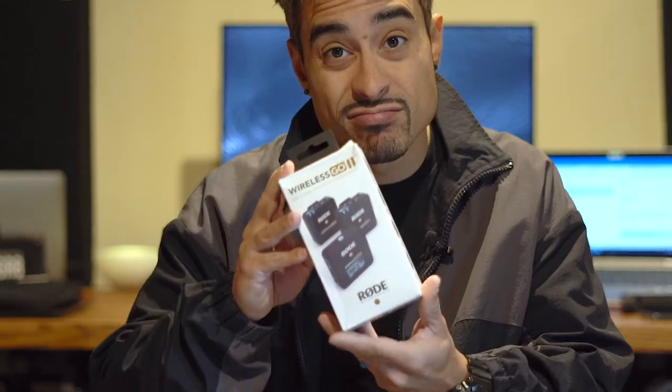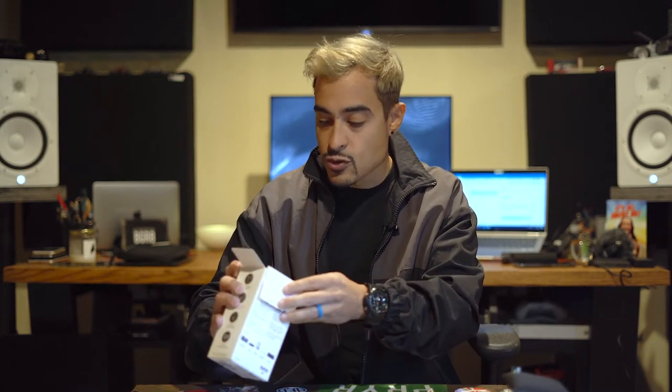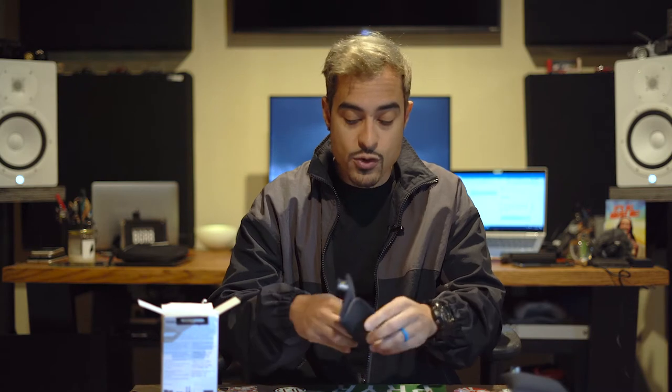All right, here we go. We got the Wireless Go 2. I opened it up a little bit — I got excited once the box came from Adorama. The box was kind of looking busted and I was kind of worried. That's why I opened it up, because it looked all crushed. I'm into boxes and stuff like that. So we start off with their little protective packaging that they got, so you can put the Wireless Go microphones away.